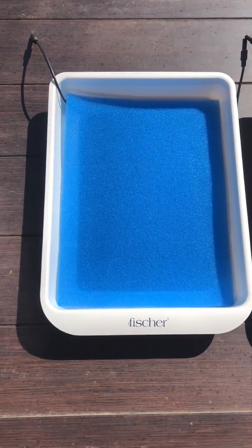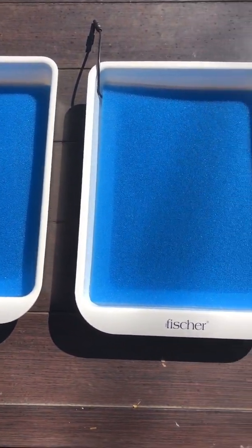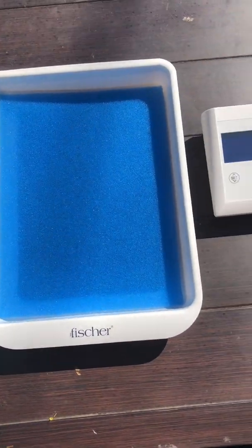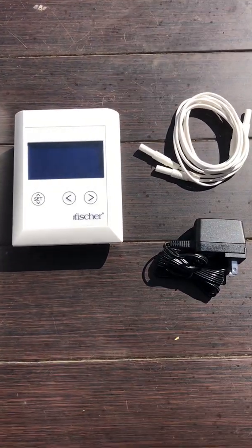Here's one final close-up look at all the components inside the box. Everything is super compact which will make for great storage and ease of use. I'm so excited to start treatment and see even better results.